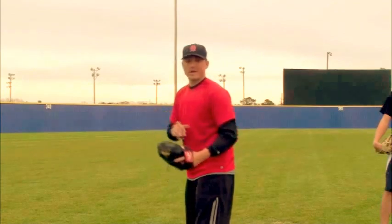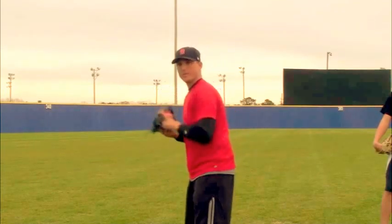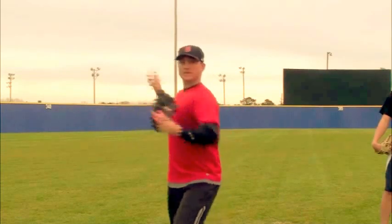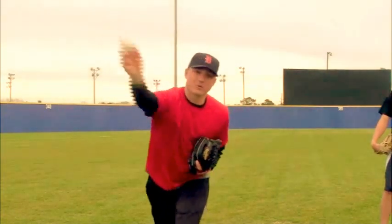What we want to do — I like to teach the little guys — point, point, tuck. Elbows up, we want to get that elbow point, point, and tuck. Just like you're going to tuck a football: point, point, tuck. It speeds the arm up and gets the arm in a good throwing position.